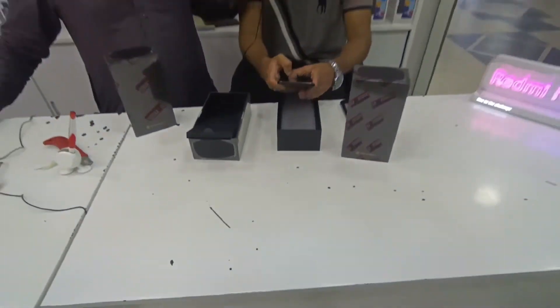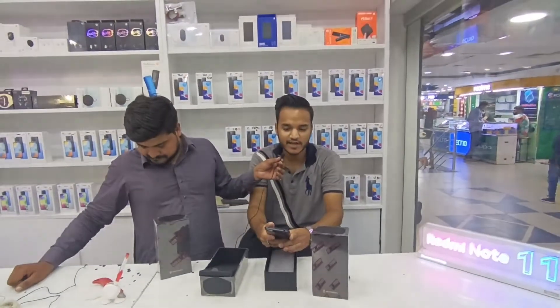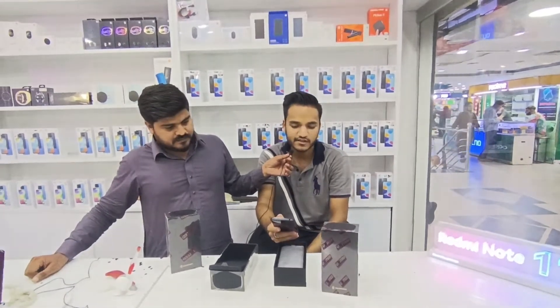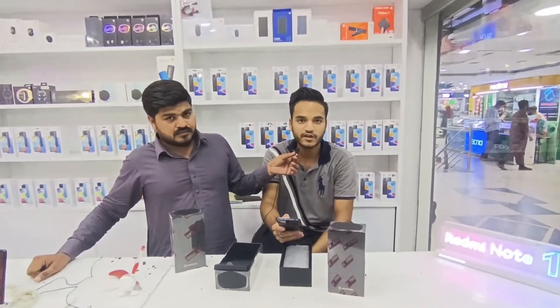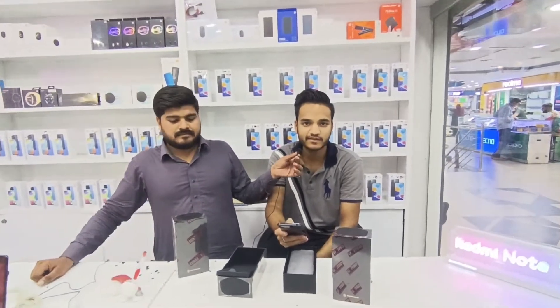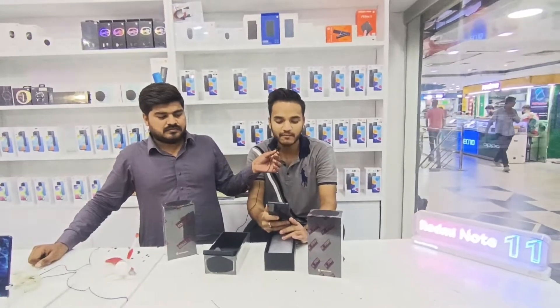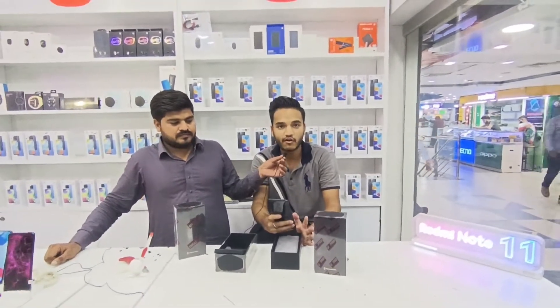इसके Back Camera की बात करें तो 64 Megapixel का Back Camera है, और Front Camera 8 Megapixel का है। अगर Fingerprint की बात करें तो इसका Fingerprint In-Display दिया हुआ है।